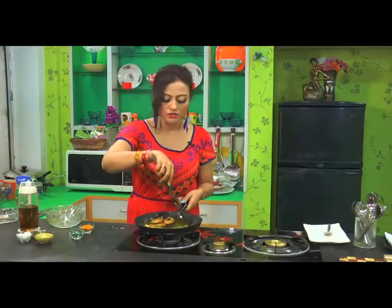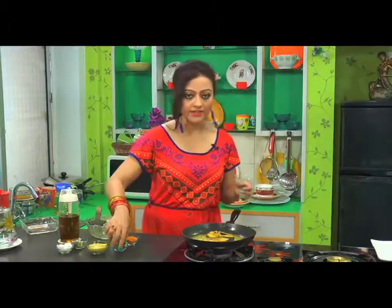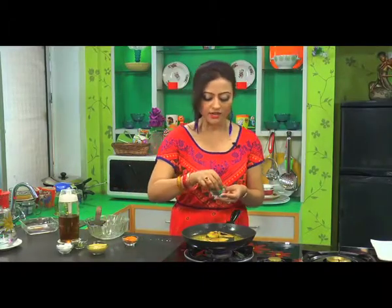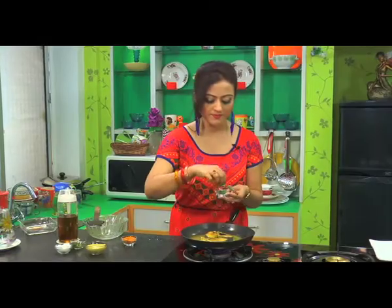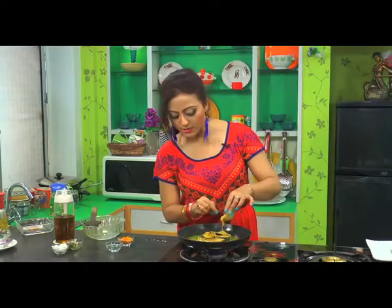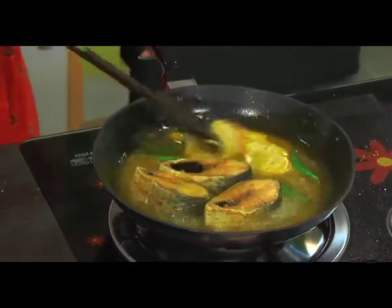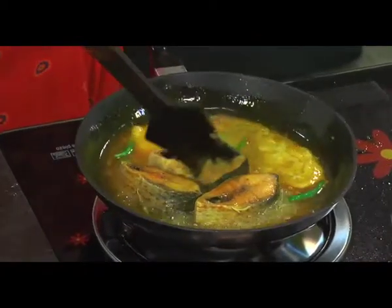Now I have mixed it slightly. Water is properly boiled. Now before adding mustard, I will add slitted green chilli — I will add the whole quantity that I have, but be careful with its quantity. Increase the flame and mix mustard uniformly with the water.